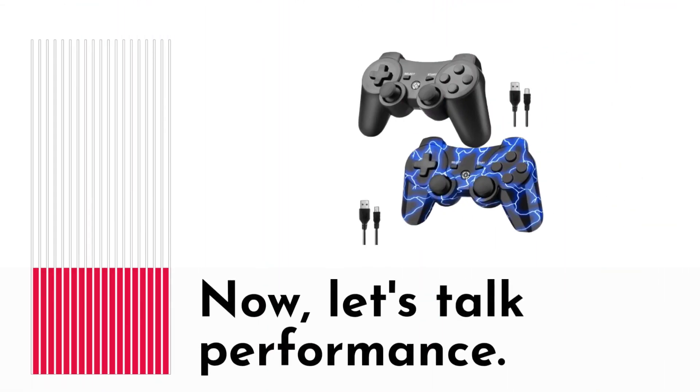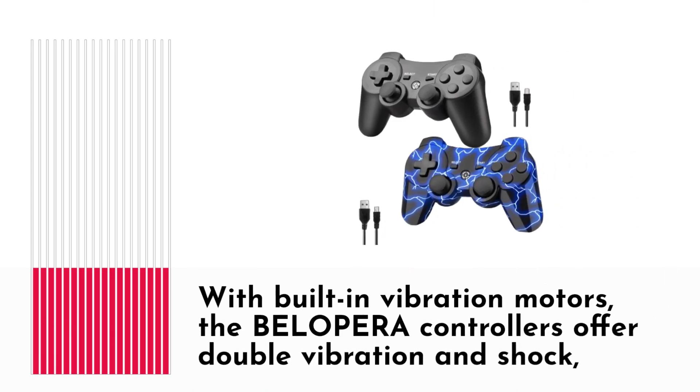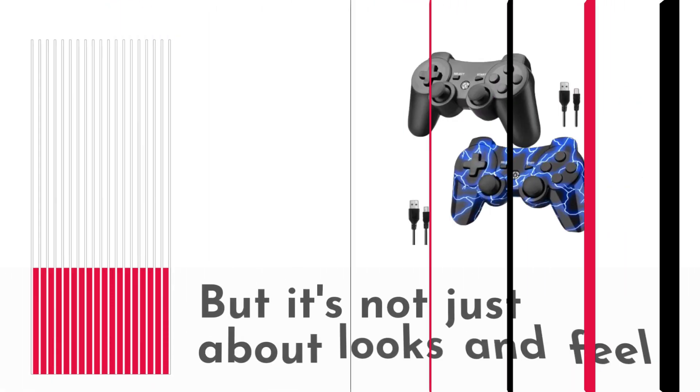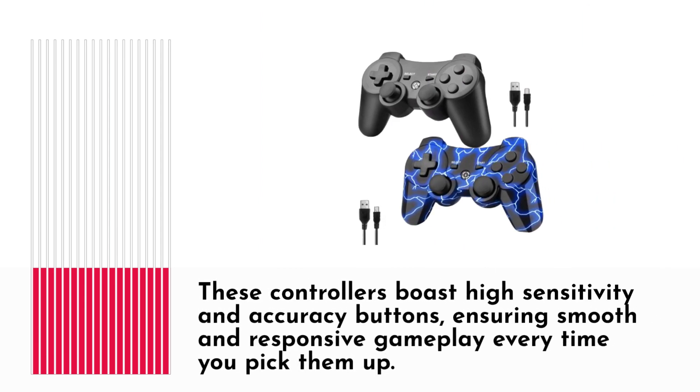Now let's talk performance. With built-in vibration motors, the BELOPERA controllers offer double vibration and shock, providing a realistic gaming experience that truly immerses you in the action. These controllers also boast high sensitivity and accuracy buttons, ensuring smooth and responsive gameplay every time you pick them up.